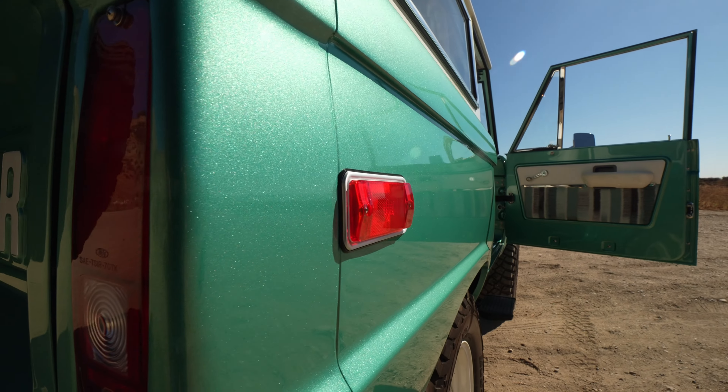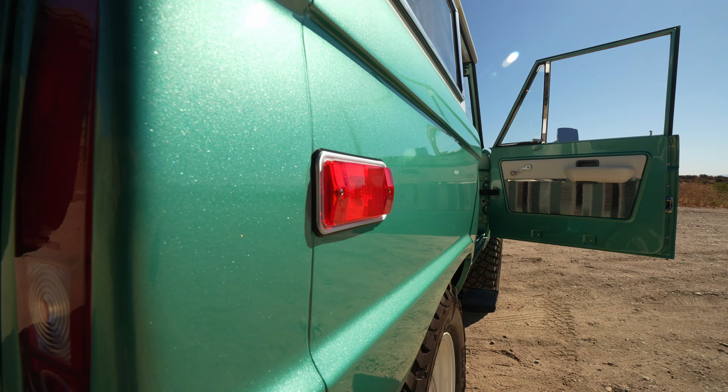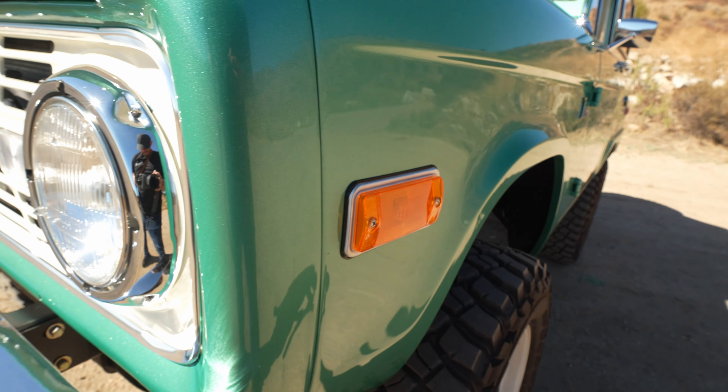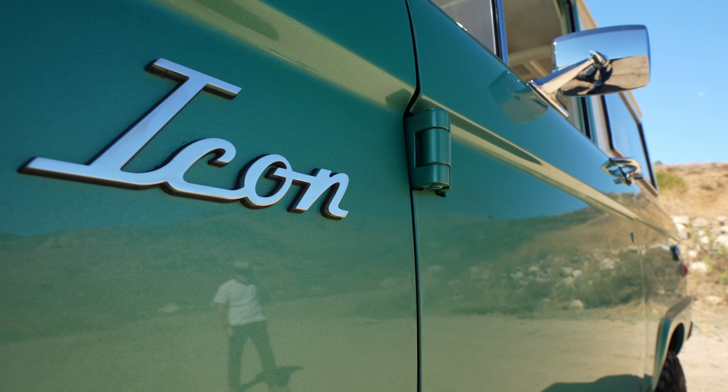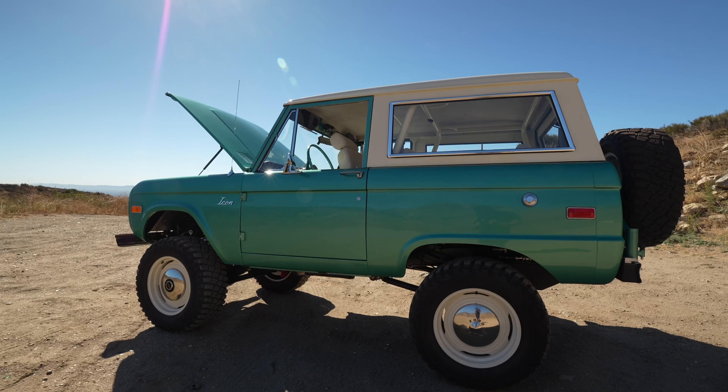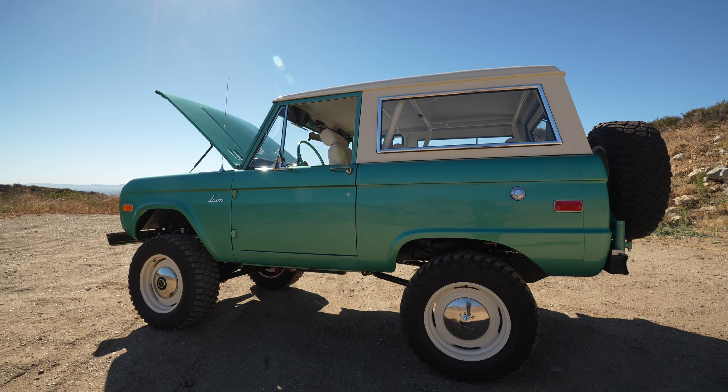Notice the paint finish on this truck is quite lovely, and in fact what I'm showing you today is before paint correction and ceramic coating. This has yet to be fully color-sanded and ceramic-coated and sealed, and it already looks best in class.